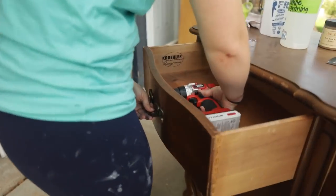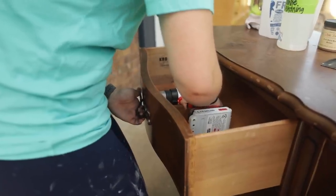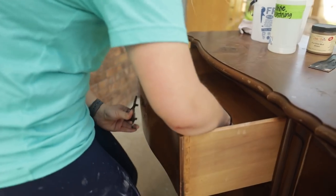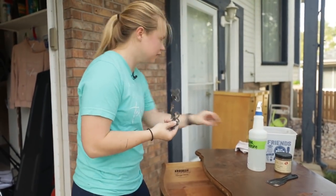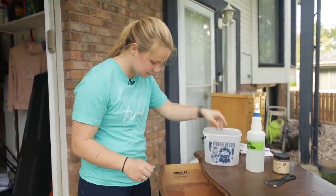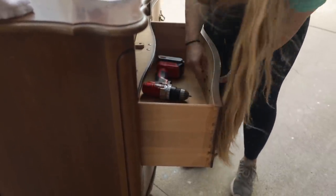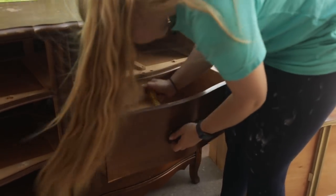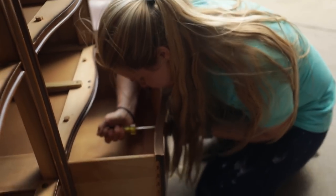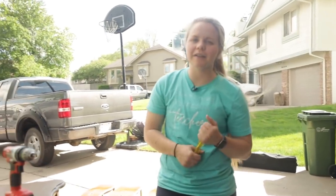Now, getting the hardware off — it's going to be stubborn. Guys, look at it, it's French provincial but a little bit unique and I love it. The hardware is so old it's being a pain; these screws don't want to come out, so I have to break out the flathead screwdriver. Okay, I've got it off.